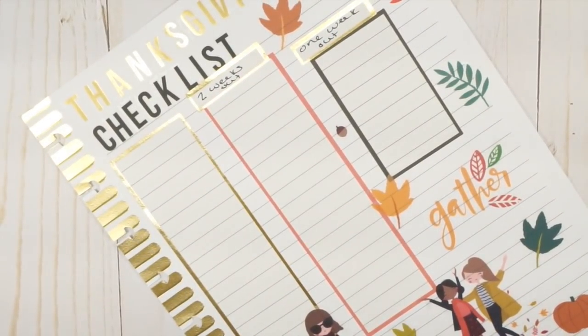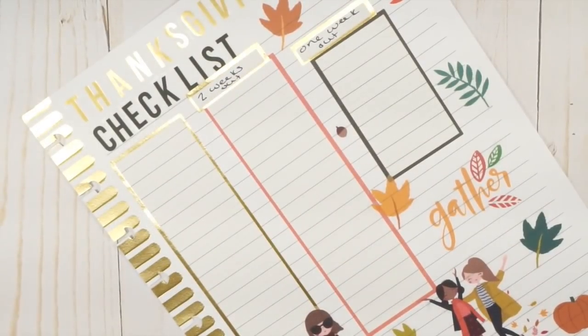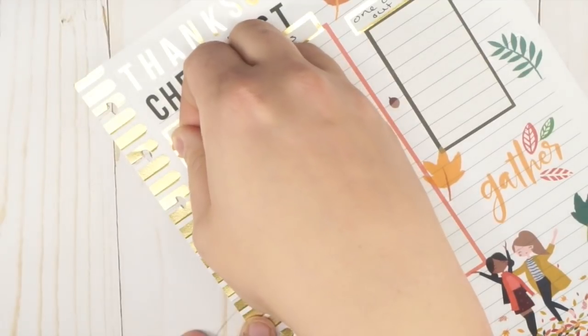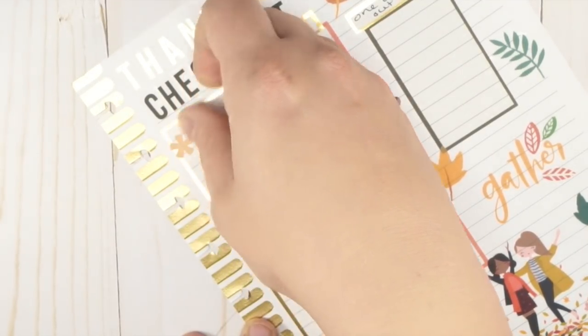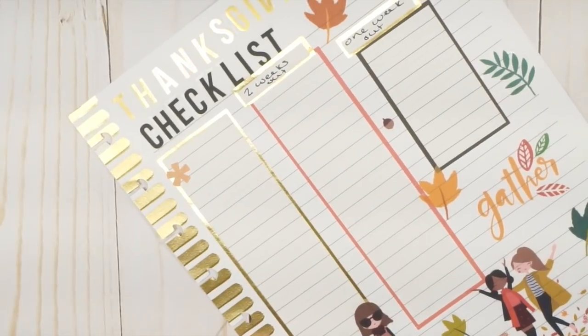I'm going to use some stickers from the seasonal book. I'll be using a ton of these in the seasonal section to mark off what needs to be done, and I'll chat through it so I can tell you the method to my madness.